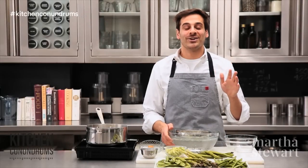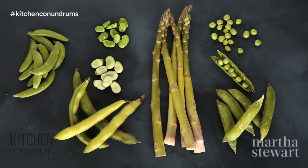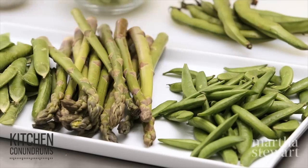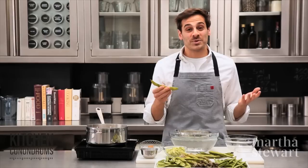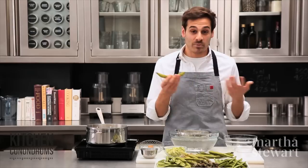Hey everybody, Thomas Joseph here. Now spring is finally upon us and in the marketplace there's wonderful green produce, whether that's the delicious asparagus, the sugar snap peas, shelling peas, or one of my favorites, fava beans. But you might be left with the conundrum of what to do with them, how to store them, and how to prepare them.